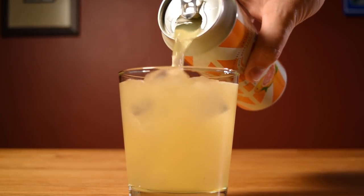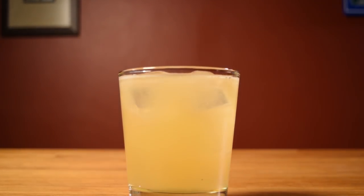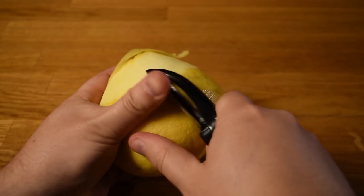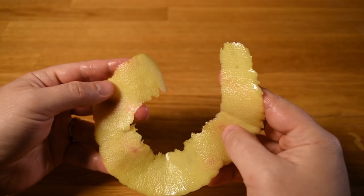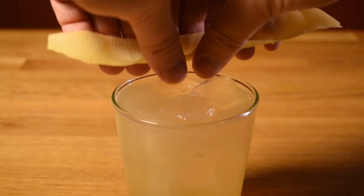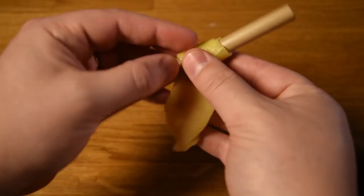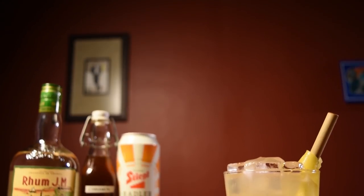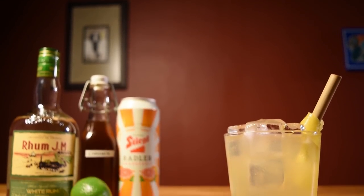Then pop open your radler and pour it in your glass — you're aiming for four ounces, but you'll want to eyeball it as you want to keep as much carbonation in the drink as possible. Cut a long swath of grapefruit peel, being careful not to cut into the white pith. Express some oils from your grapefruit twist over the drink, wind the peel around your straw, and work it into your glass. And that's all there is to it — who says Tiki ain't easy?